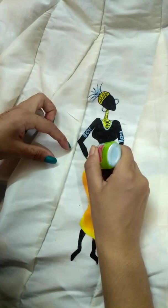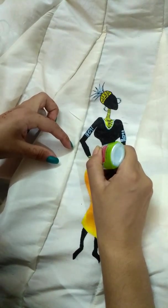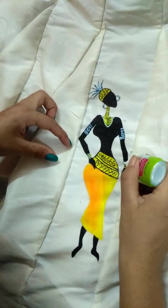You can put the paintings on the back, or you can put a full line. It all depends on you.